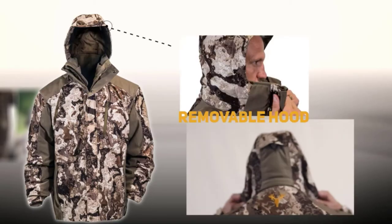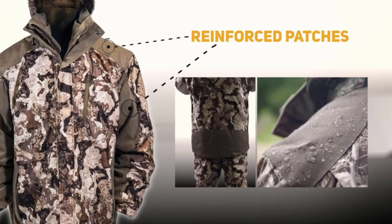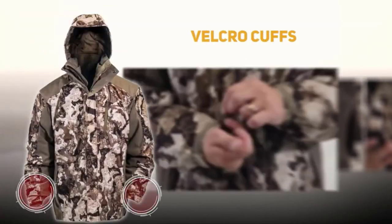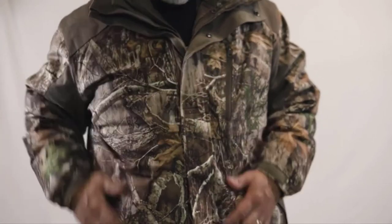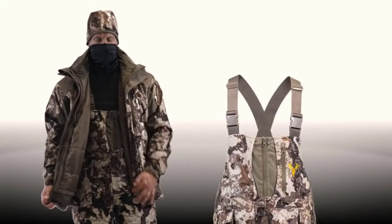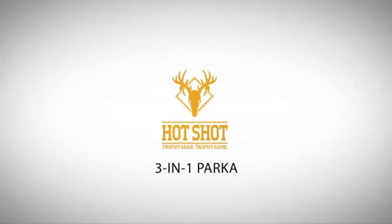Additional features include a removable hood, reinforced nylon oxford patches in high wear areas, five pockets for all your gear, and adjustable velcro cuffs to keep the elements out. The Hotshot 3-in-1 Jacket is available in Realtree Edge Camo or Veil Servide Camo. Pair with the Hotshot bibs for all-day, all-weather comfort. Hotshot — trophy gear, trophy game.